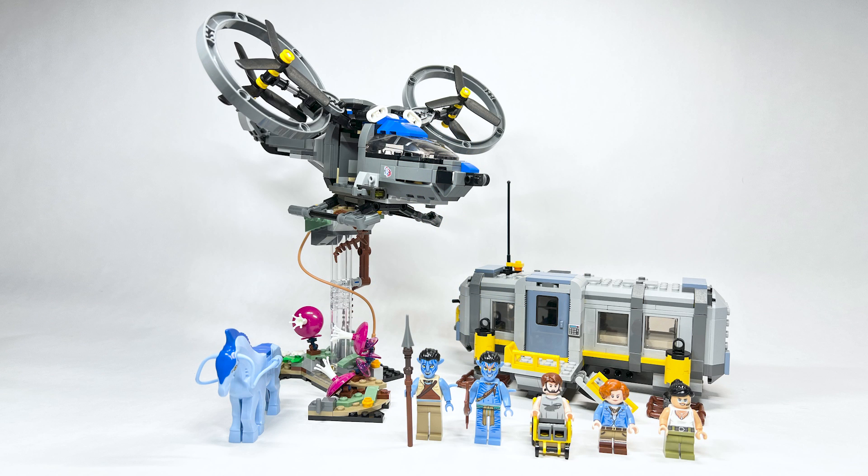There you have it — that's my review of the Floating Mountains: Site 26 and RDA Samson. Really great set. The builds for the lab, the helicopter, and Pandora are excellent, and that's why I accepted these review offers. The minifigures are very great as well, all exclusive to this set so far. I'd love to hear your thoughts. Be sure to subscribe and turn on bell notifications so you don't miss future LEGO Avatar news and reviews.